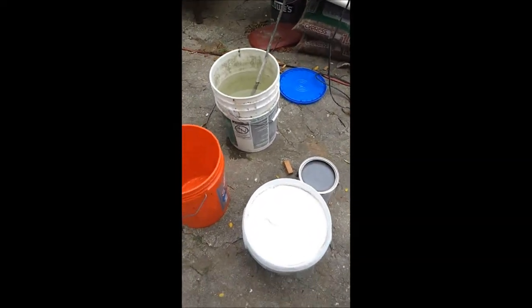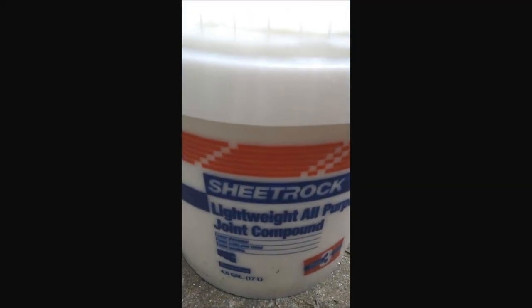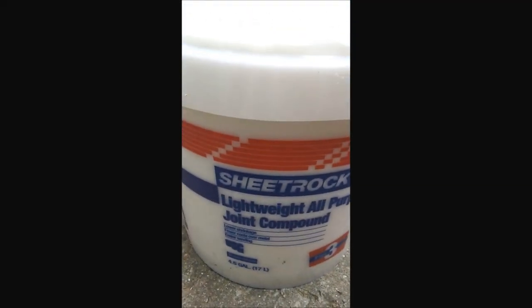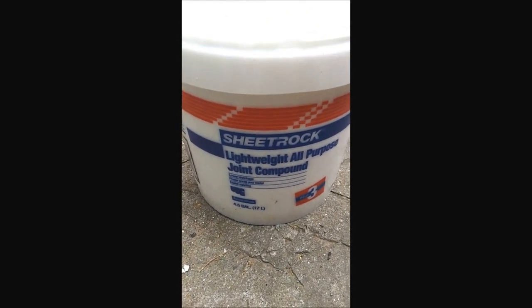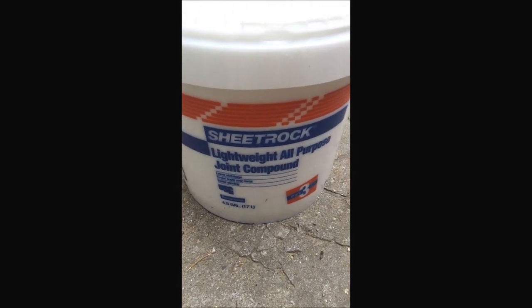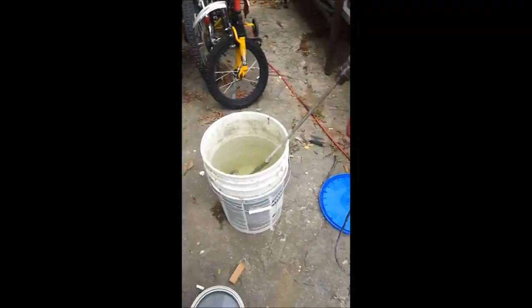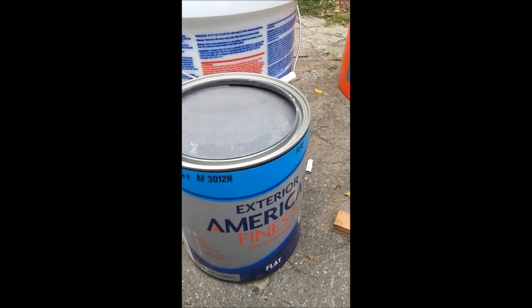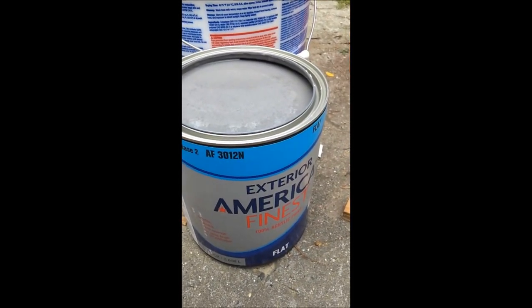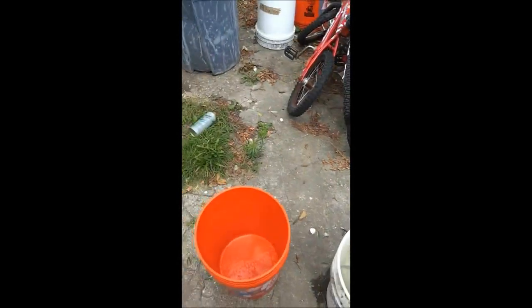Here's what you need: one bucket of drywall compound. This is actually a 4.5-gallon bucket of drywall compound, which gives us about 4 gallons of drywall compound. One bucket of exterior flat paint. You need a mixing drill with a mixing paddle, and another bucket.